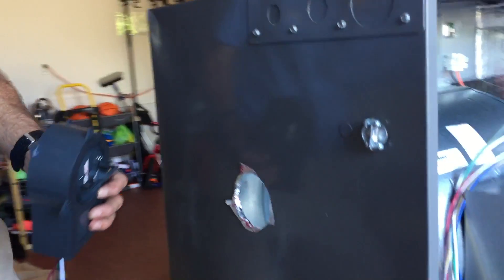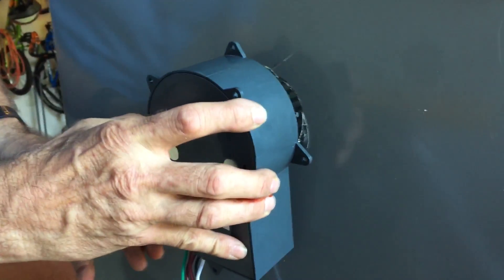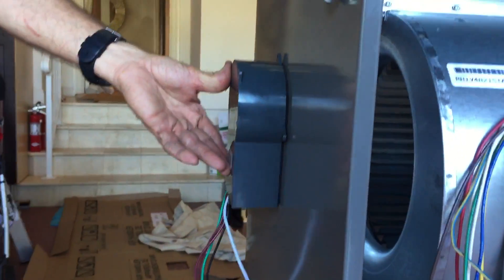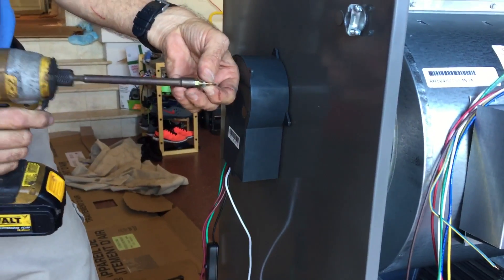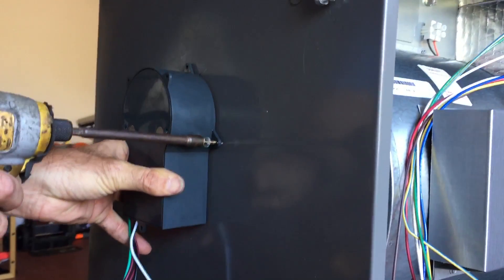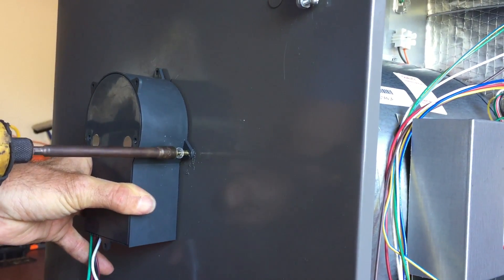They've even put in self-tapping screws for you. What I've done here — if you look through this hole right here, I've drilled a three-inch hole. We're going to mount this thing, and iWave — which is made by NuCalGon, by the way — has provided the self-tapping screws. I'm just going to put a couple of self-tapping screws in here. They even have insulators on them and they're brass, so they'll never rust.